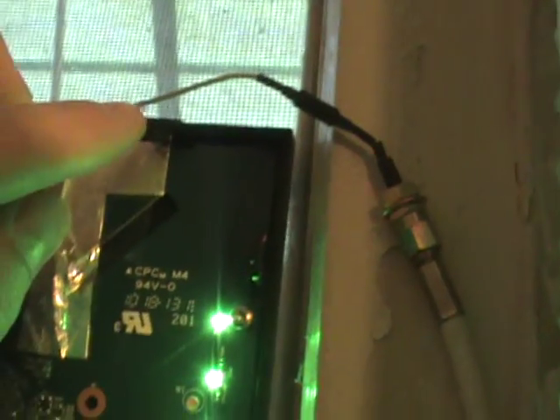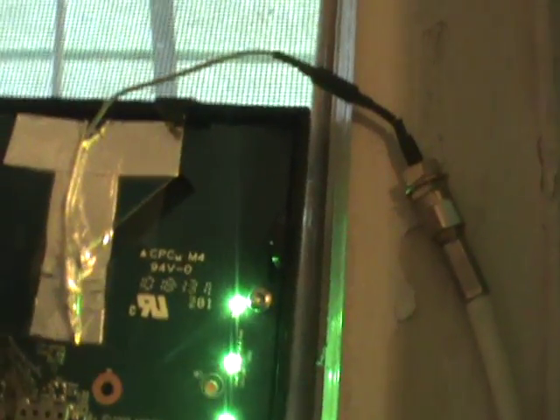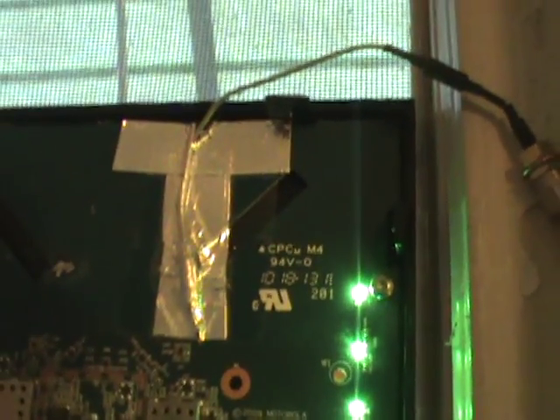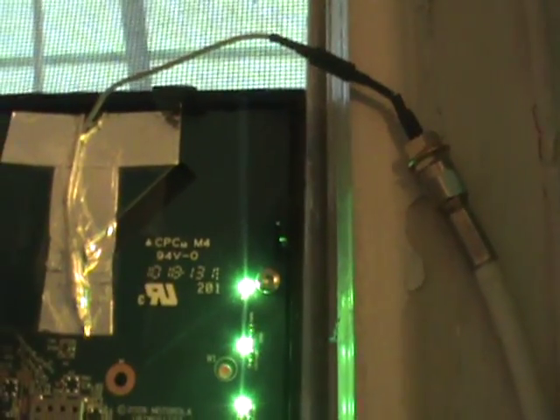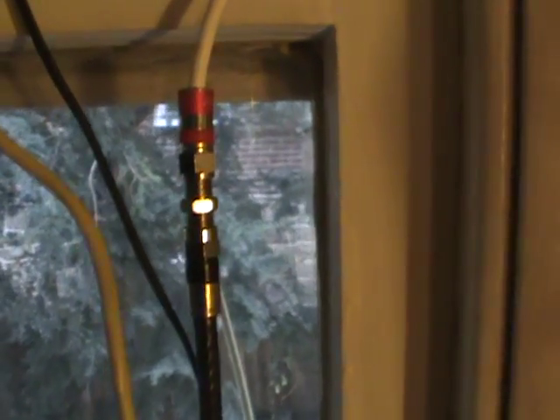This is a pigtail connector which has two wires inside — one in the center, one on the outside — just like your coaxial cable. I only have the center wire hooked up; that's what I was told to do and it works out fine. You do have to make sure the outside wire isn't touching the center wire. That pigtail connector connects to the coaxial cable that goes outside, and that's it.